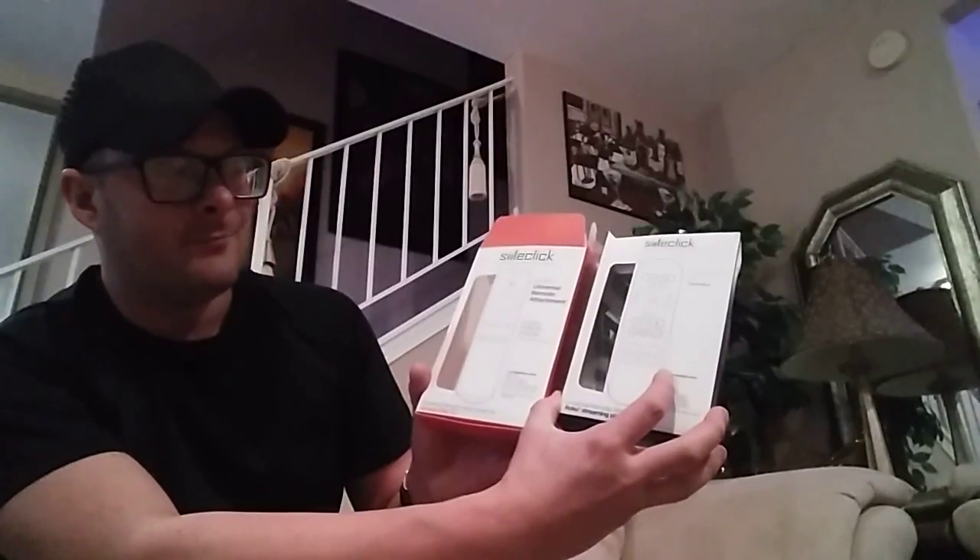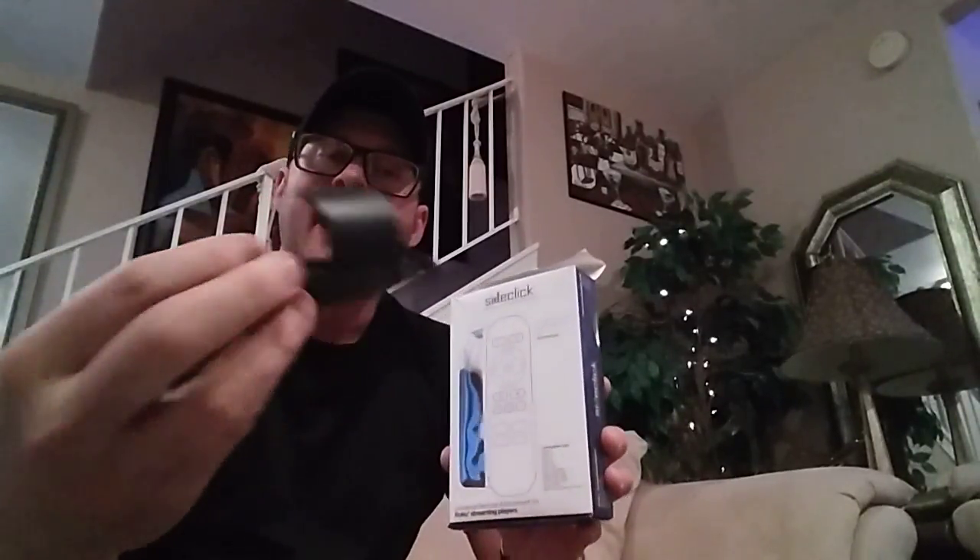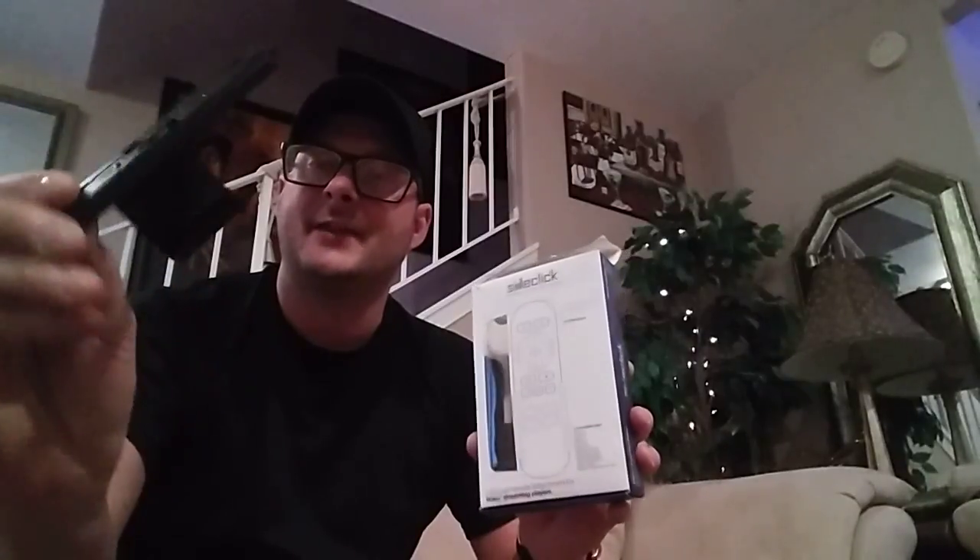I've already opened them up. The Roku version comes with four different clamps because there are several different Roku remote shapes — each clamp has a different curve. One did in fact fit my Roku TV remote, but there's no point using it on that. For the Amazon version, I found I also have a second-generation Fire Stick remote sitting on my desk, and the Amazon unit had a clamp for that one too.